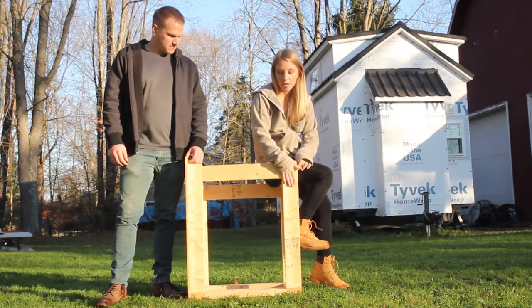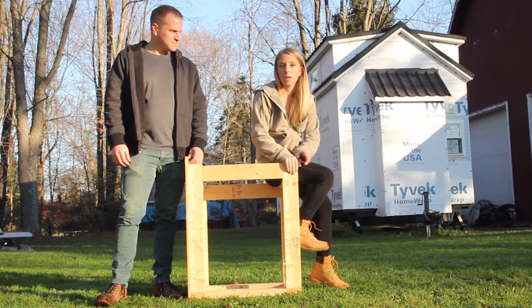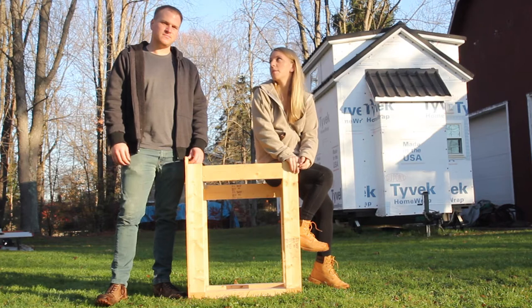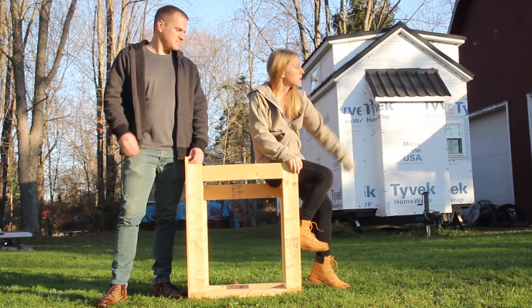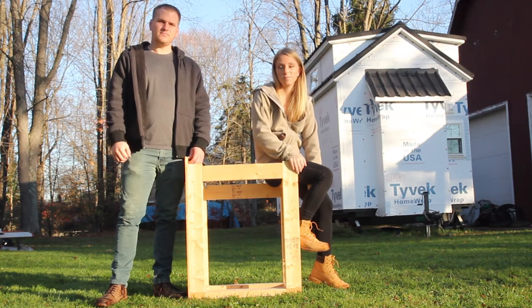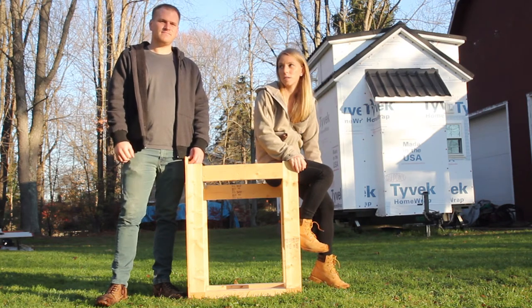So I'm gonna finish this box today. Dylan's gonna probably be working on testing the water and all of our piping so that we can put the water heater on the house and actually get everything roughed in for real.